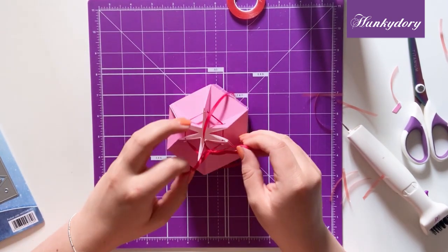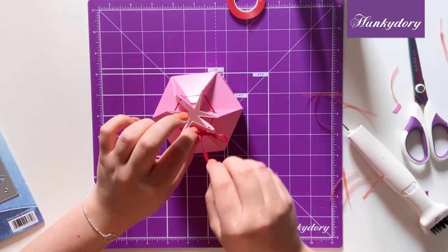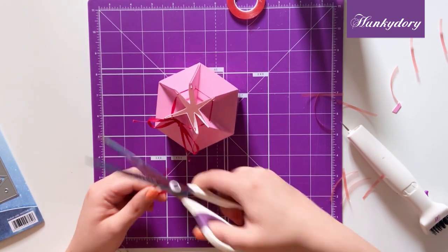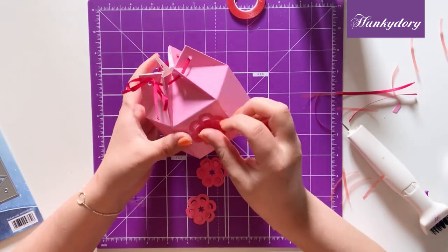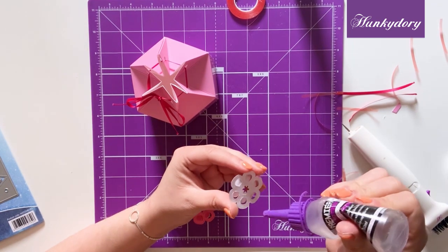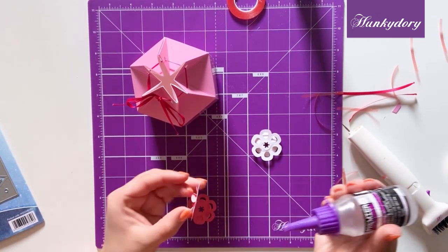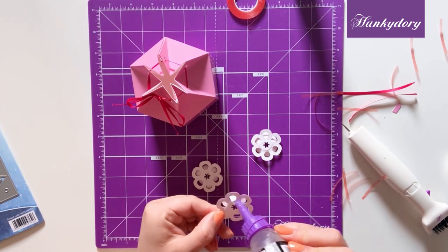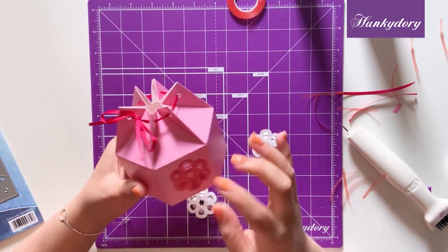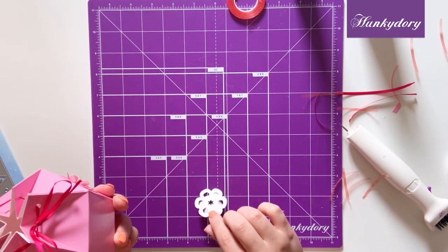Once I have my box all tied together, I have cut out some of the flowers included in the elements of this box and I'm just going to decorate every other panel of the outside of my box with these lovely flowers. I'm going to use some of our construction glue to make sure that they won't fall off, so I'm just going to add that to the centre of all of my flowers. Then you can just decorate the outside as you wish — there are lots of lovely elements in this kit that you can add as freely as you wish to.